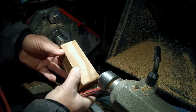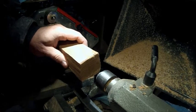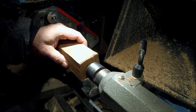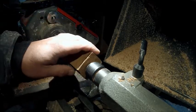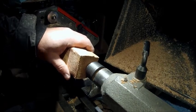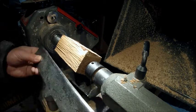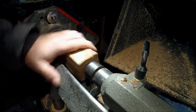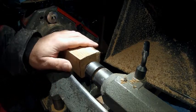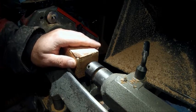We'll put that on the drive spur and bring the tailstock up a little bit with just a cup center, and tighten that up. So I'm going to try to do this without a lot of special tools. I will use my spindle roughing gouge — now because it's a roughing gouge doesn't mean we use it on anything; we only use it on spindles.